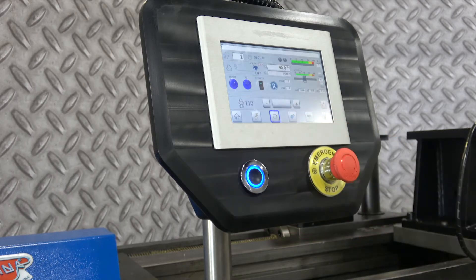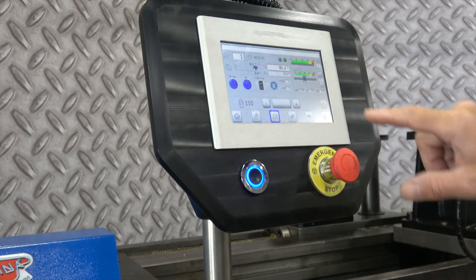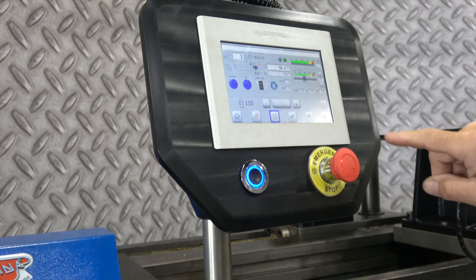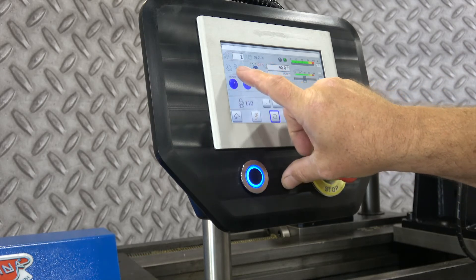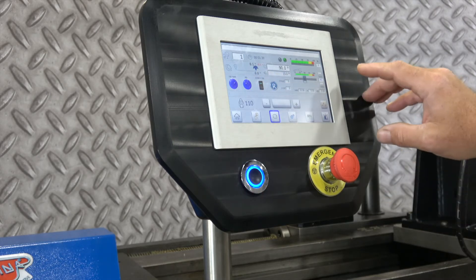Go to the automatic screen. It shows you what step you are in the bend cycle and the total bend cycle time. As this little arrow moves back and forth, it shows you your progress on how far you are going on the bend that you have programmed — like your distance to go essentially.